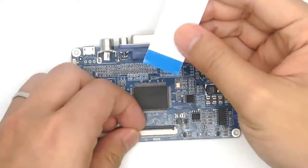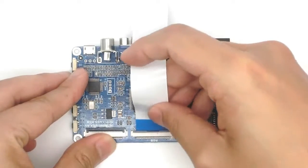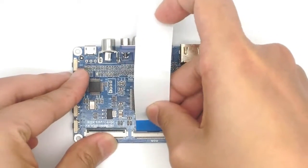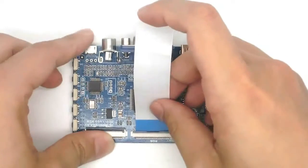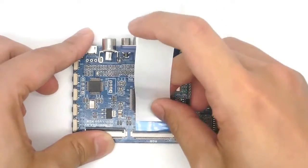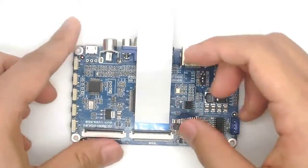Open the buckle and insert the flexible flat cable to the RGB interface of the control board. Please keep the metal side down. Close the buckle and make sure the flexible flat cable was plugged tightly.